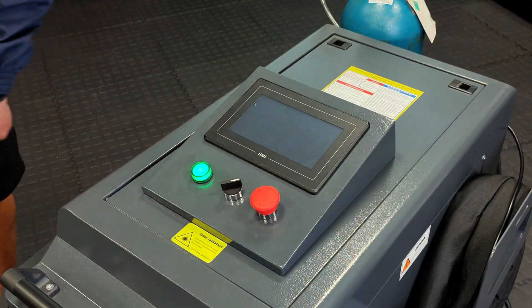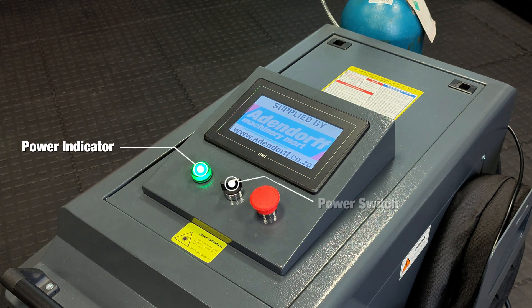Switch on the main power. The green button will illuminate as the power indicator. The middle button is the power switch, and the left button is the emergency stop switch.